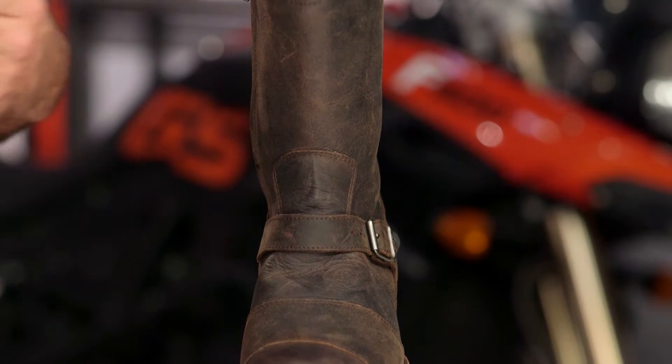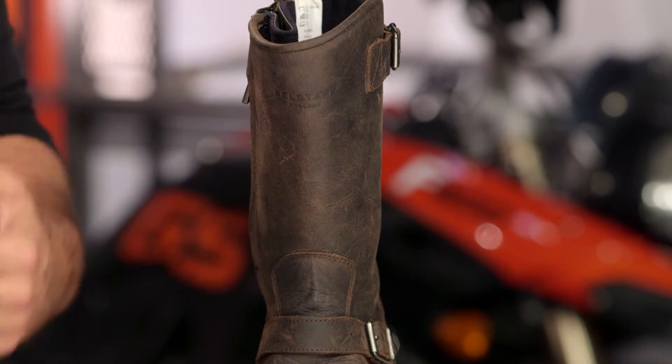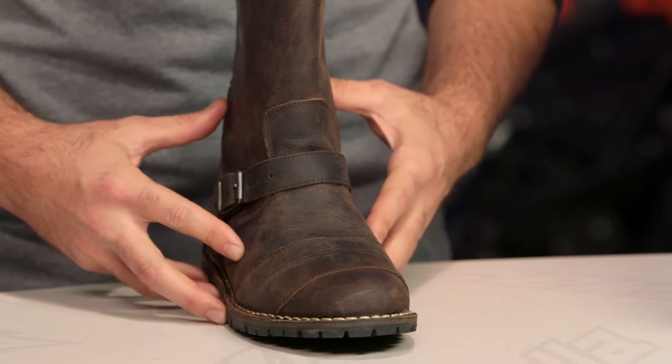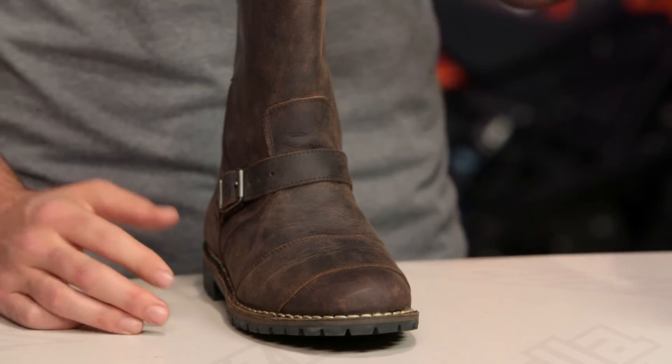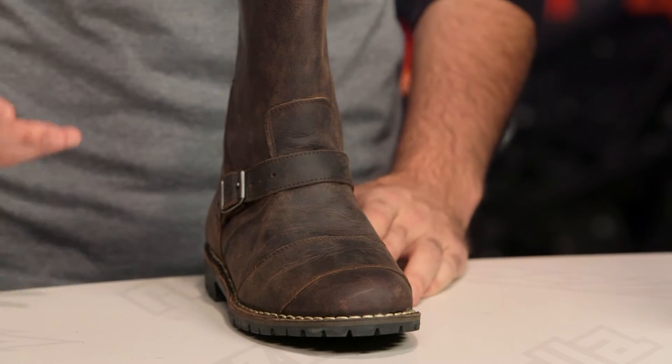Now if you're not familiar with Bellstaff, this is a company that has a long and rich heritage in the motorcycle world. If you're looking at the Endurance boots, these are going to come in around the $500 price point. This is a premium offering and it's really for riders out there that want to put a premium on fashion as well as protection for their motorcycle boot.